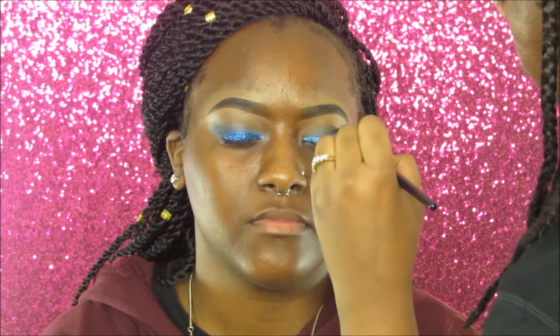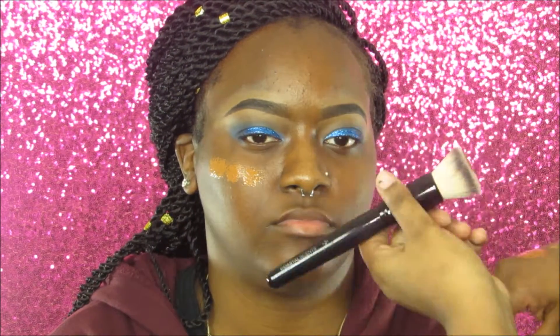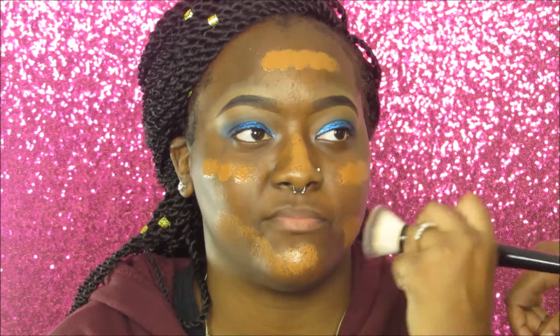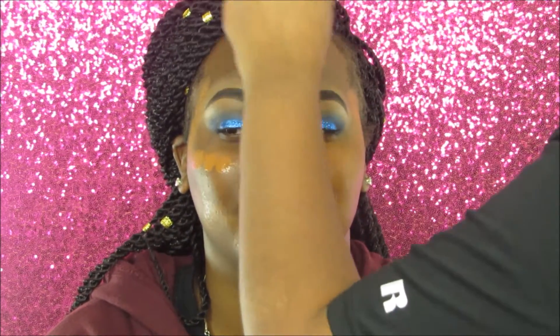Now we're blending everything out to make sure it's perfect. Then we're applying her foundation — I believe it was the Maybelline Fit Me foundation, though I'm not sure of the exact shade, so I'll list it below. It was a tad bit too light for her, so I went in with another Fit Me shade that was slightly darker and blended the two together.